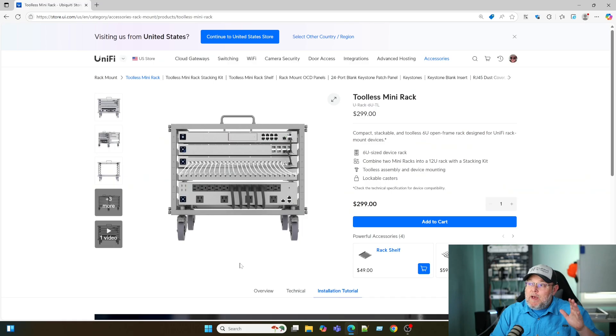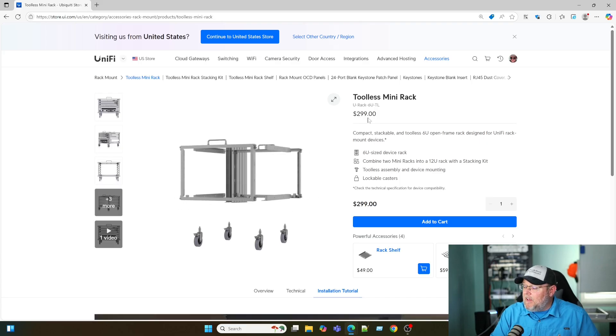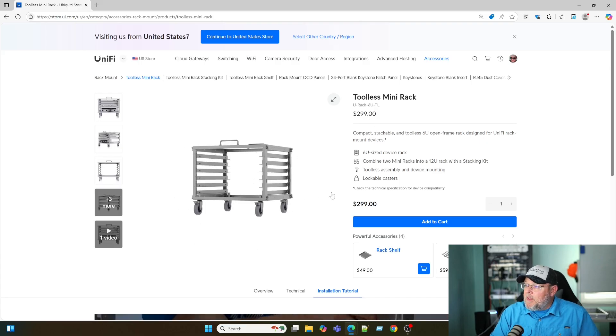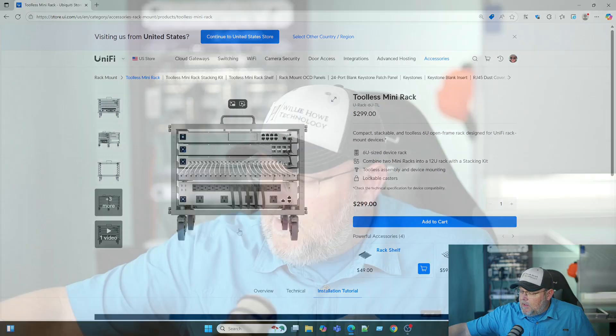According to their instructions, it takes about three minutes to assemble this. It is tool-less. It comes in at $299 USD. It's got feet on it that can lock. I've got it laying over here on the table in the background.